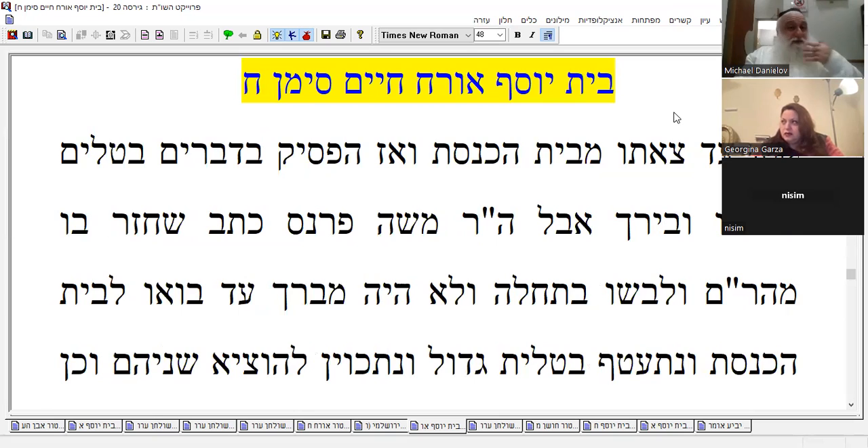Then he would talk some mundane things — an interruption — and then he would wear and bless on it. And by the way, you see from here that this half-hour thing somebody mentioned is not really correct, because he would just talk some things to interrupt, and then he would have to bless again. So you don't need a half hour. I don't know what it means.